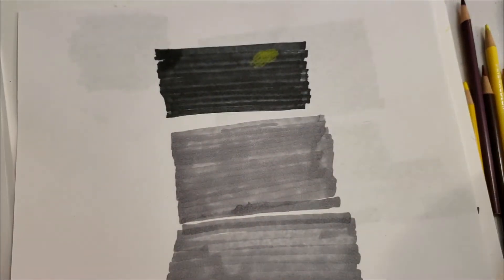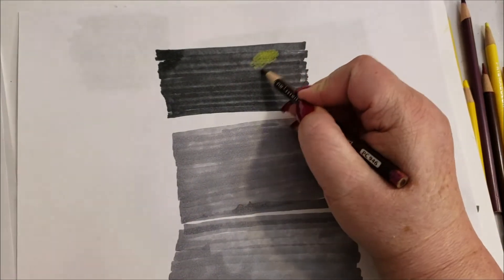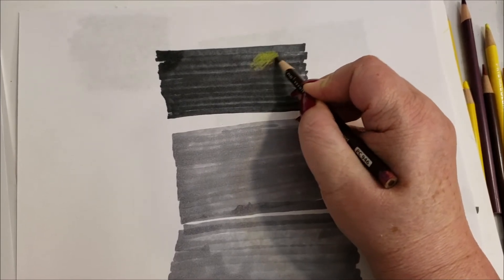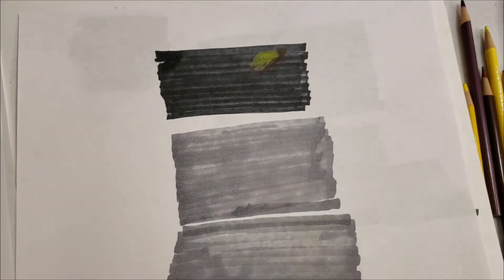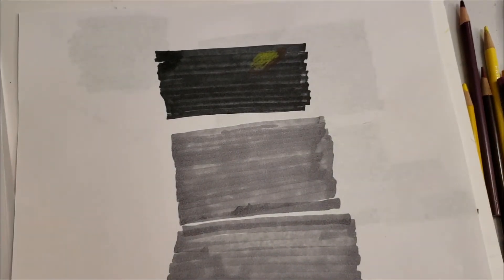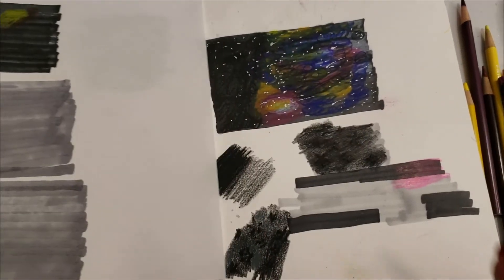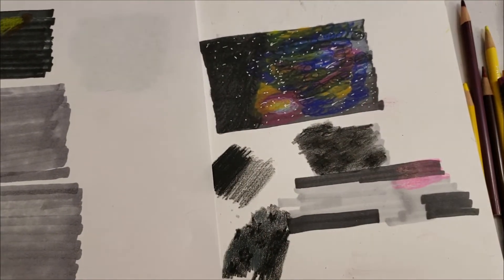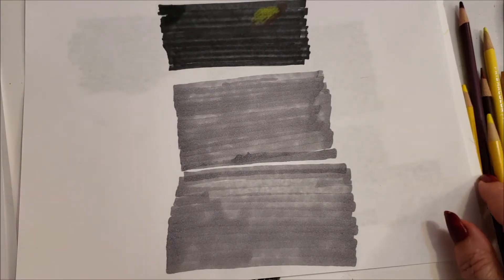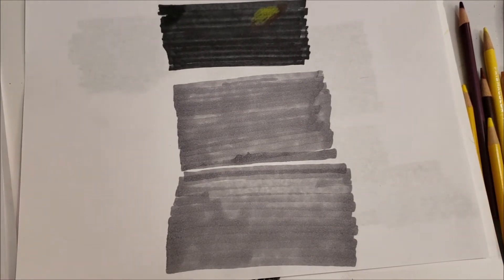Then you'd add your black and do your fill-ins, and if you work at it and work at it, eventually you get space. Now I promised you another trick, and this is the reason why I wanted to put two videos back to back.